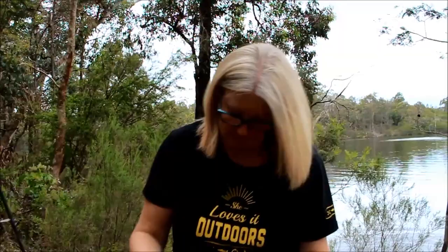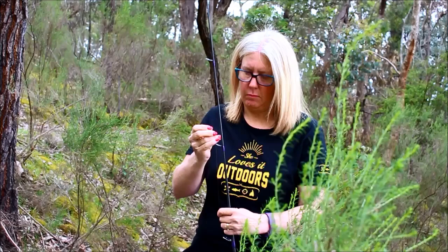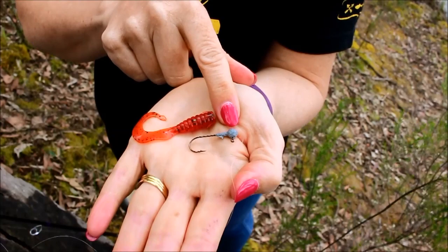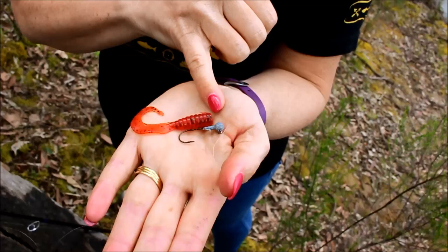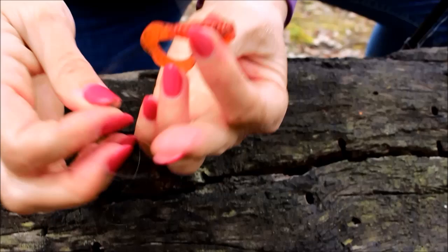I'm using a two and a quarter inch grub. The hook I'm using is a size two, and the weight is a 1/16. The first thing we need to do is just measure it along — put the nose to the end to see where your hook is going to come out, the exit point for your hook, and as you can see it's about down here.